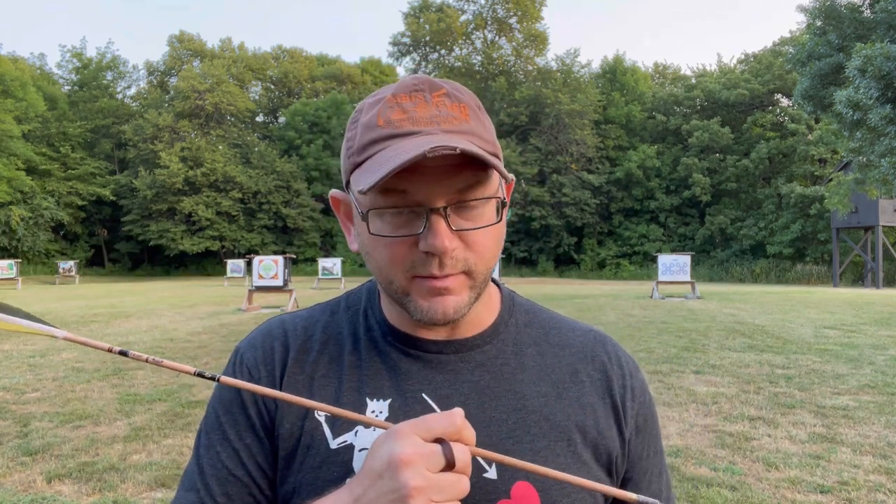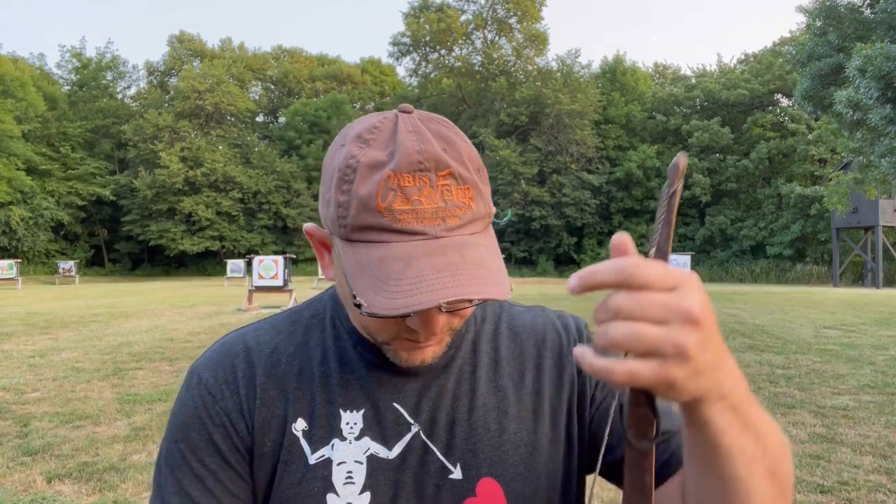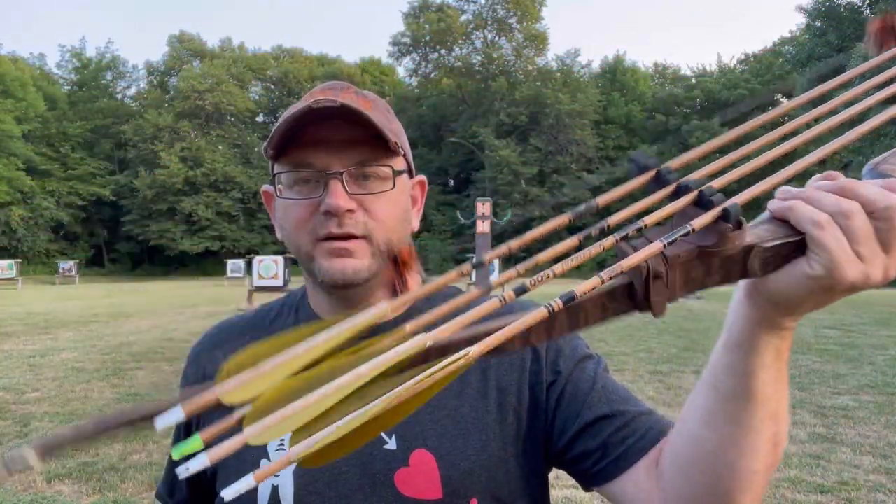It's actually kind of in between 600 and 500 spine — I can make both work, but I really like this setup better. It ends up at about 24% FOC if you care about that. Right now I'm running five-inch parabolic feathers. I've gone down to three-inch, I've tried four-inch — I'll probably settle on four inch, it's not a big deal. All of these arrows tune well out of this bow and fly well.